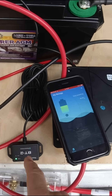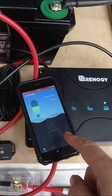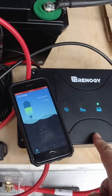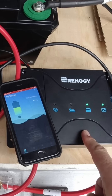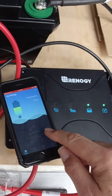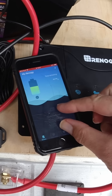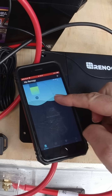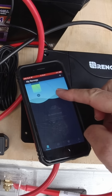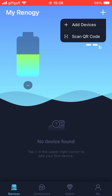I want to try out the Bluetooth device with the DC Home app on Renergy, just to see if we can interrogate what the charge controller is doing. Obviously we've got the LEDs here but we can't see exactly what's going on. It says tap the plus button in the upper right corner to add your device — so yeah, little plus button there, add devices.